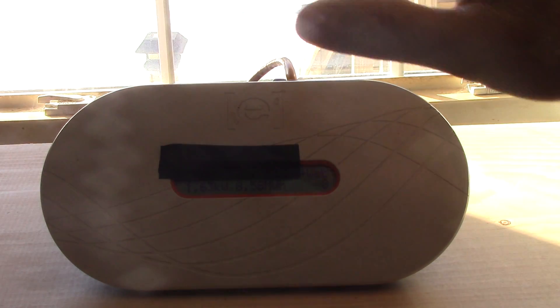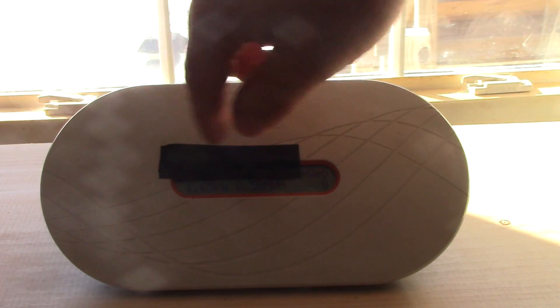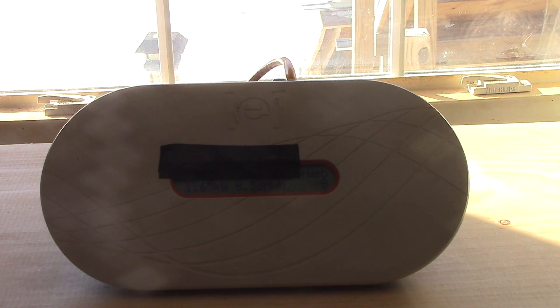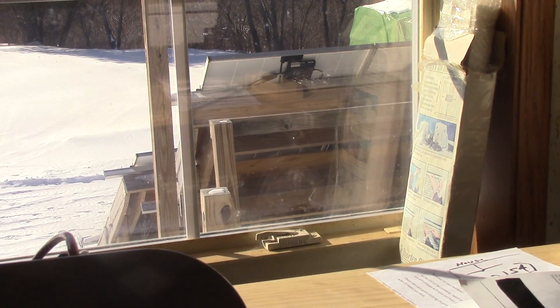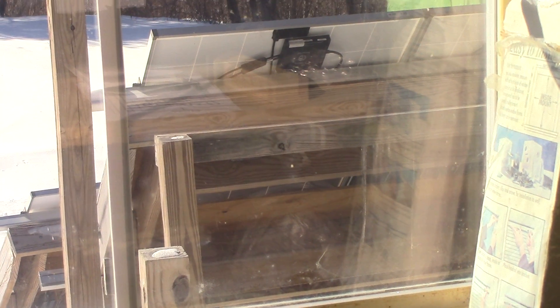I wanted to show you how small the box is — it's no bigger than my hand, about 10 inches wide and five or six inches in the other direction. It's not a big, cumbersome box. It goes on the wall like a router and plugs right into an outlet because it's reading the power grid, and it communicates to the inverters that way.